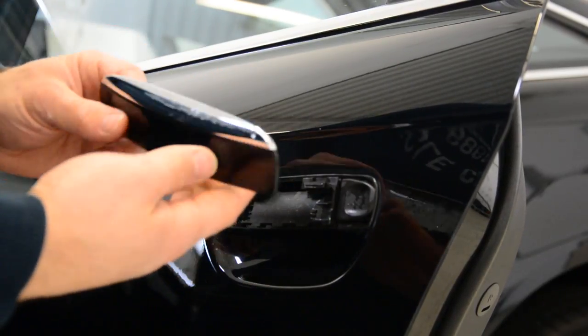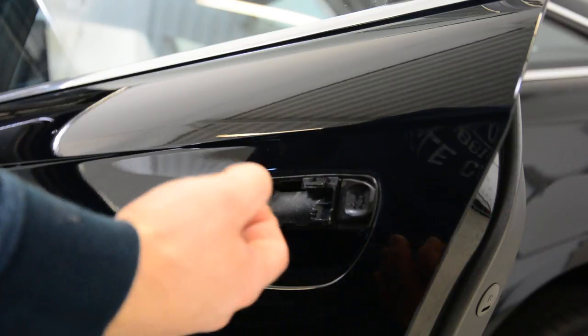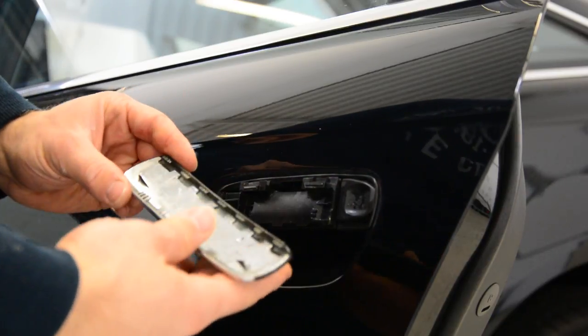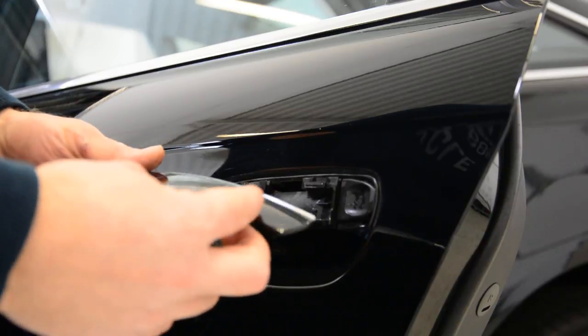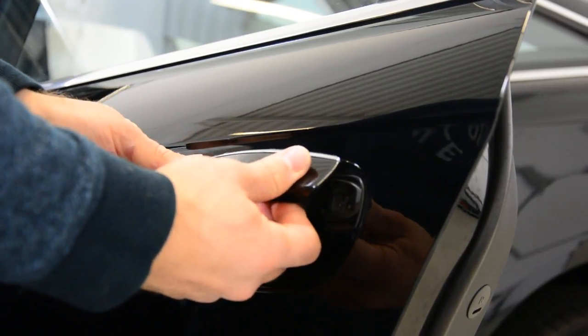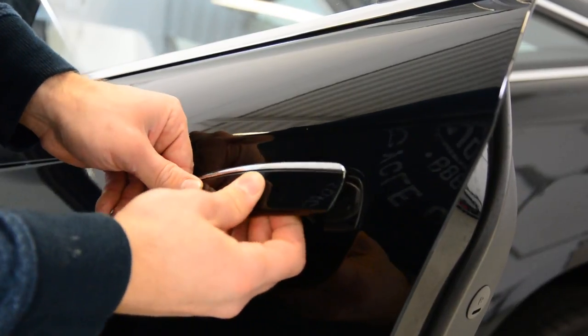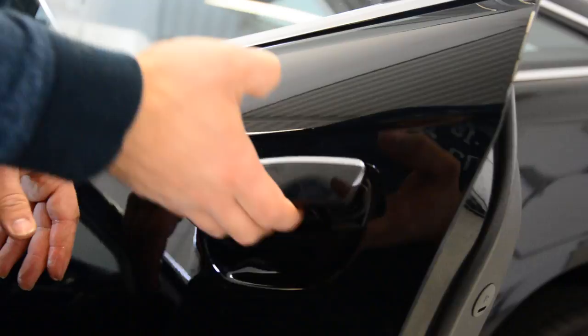This is your trim. If you want to remove the whole thing, you will have some screws on the inside. But if you just want to remove this piece of trim, you slide it, you put it back, put it in place, and after that push it back.